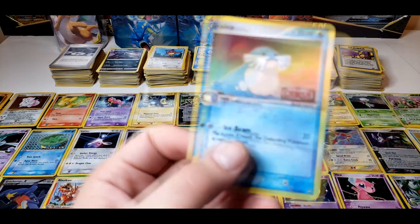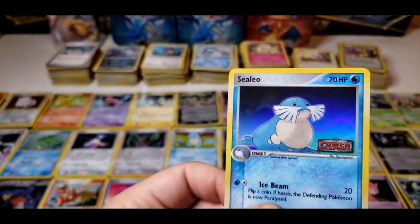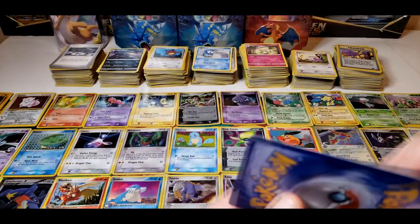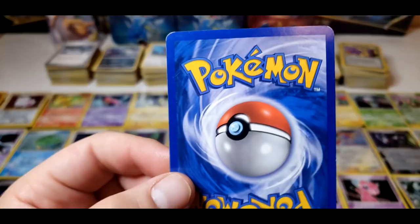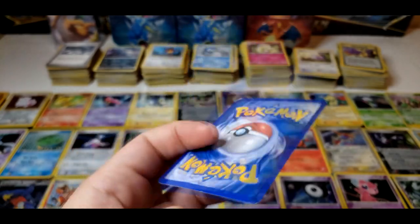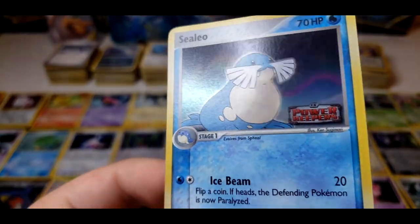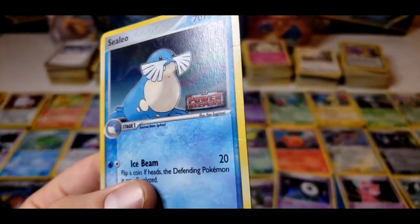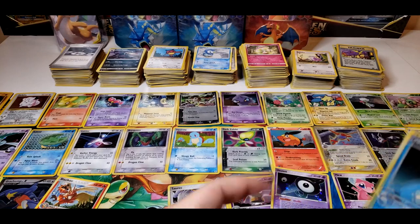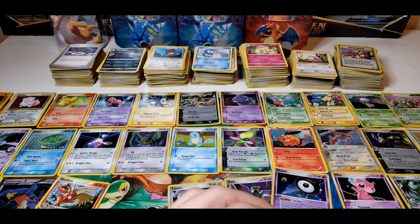Next card, we have a Celio's from Power Keepers. The front on this one is actually pretty clean, this one's not too bad. The back's got a little corner issue — a little bit of whitening in the corners. There's actually another one of these Celio's right here. This one too, it's not too bad, but actually there's a bend on this one in the corner, so this one's going in the heavy play pile. The first Celio's I'll put in the light play pile — this one's not too bad.